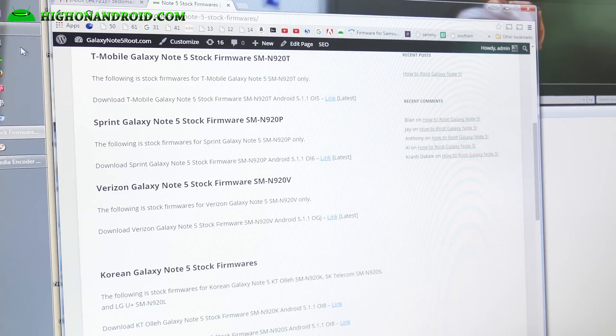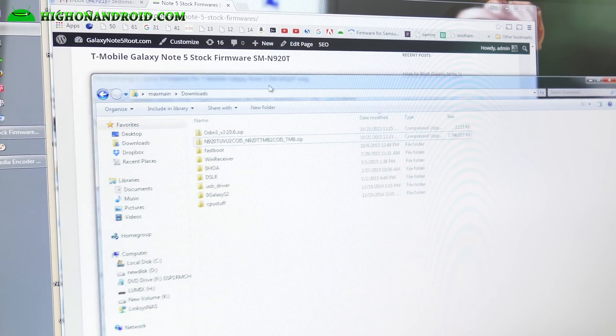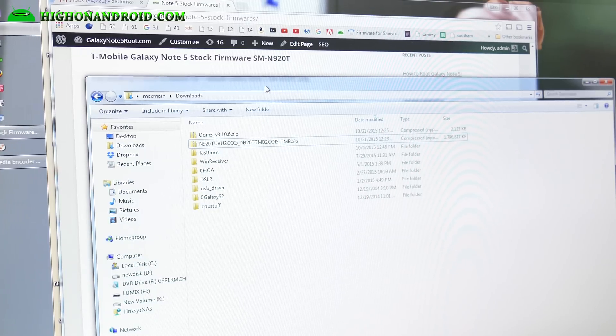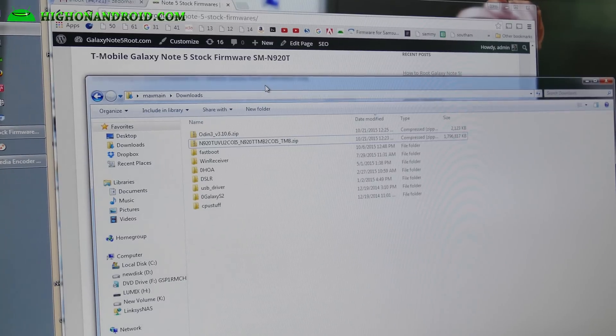Go ahead and download that, and also download Odin. I'm using Windows 64-bit — it should work on any Windows. If you have a Mac or Linux, you may want to run something like VMware. I do recommend using a Windows computer; it's a lot easier.